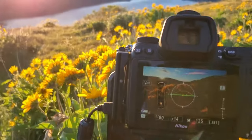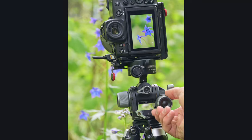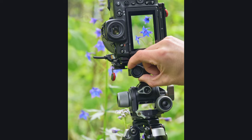Not all tripod heads are created equal. Some are fiddly, hard to level, and slow to operate. I don't have enough fingers to count the number of times I saw an amazing scene, and by the time I got my composition, the light had disappeared. When I'm out shooting, I want that gear to disappear so I can focus on composition and getting the shot. Now that I've figured out which tripod heads work best, I can get my camera positioned just right within seconds.